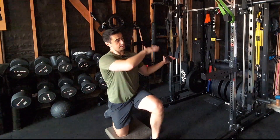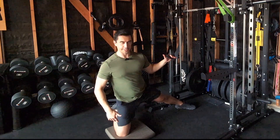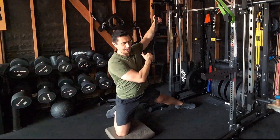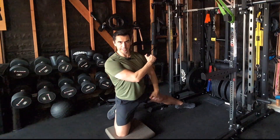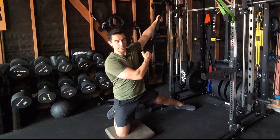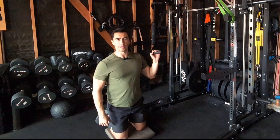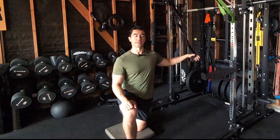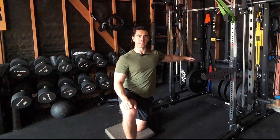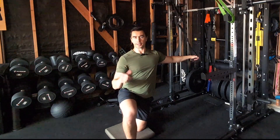I also like a variation I call the kickstand, where I bring my leg out to the side — it engages the adductors and groin muscles more, which can be useful for hockey players prone to groin pulls. I don't see many people doing that variation, but I throw it into my own training occasionally. For this video though, I'll mostly demonstrate standing, since it's more functional and carries over better to athletics and real life.